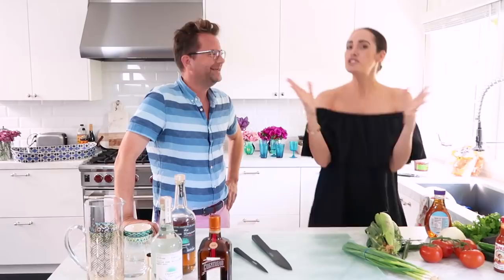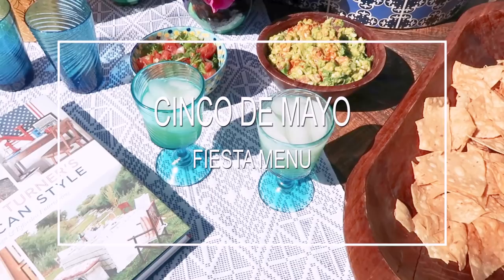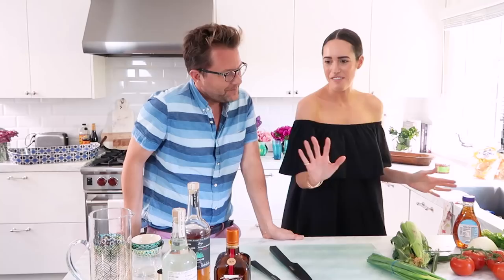Hey guys, I'm here with my friend Nathan Turner who is fabulous. So because it's Monday afternoon, we were like, why don't we make margaritas? And we're gonna make a roasted corn guacamole and a really simple pico de gallo. I'm just gonna hang around this episode.